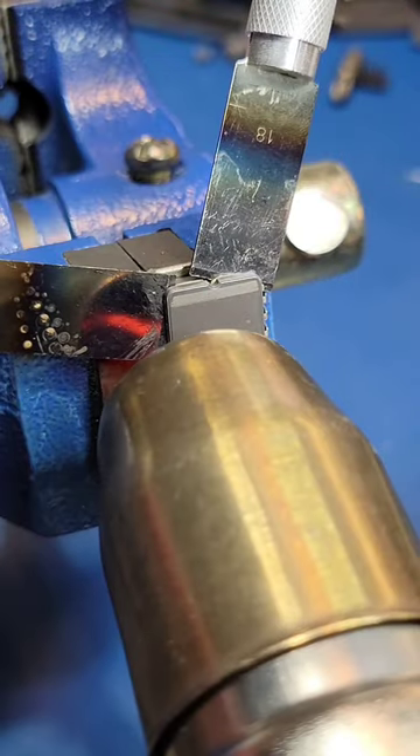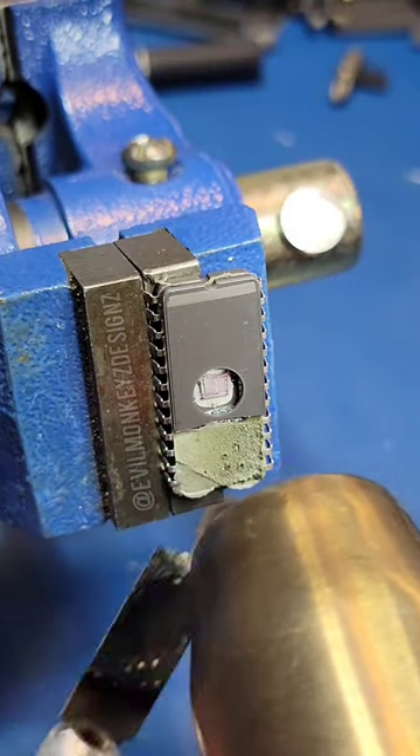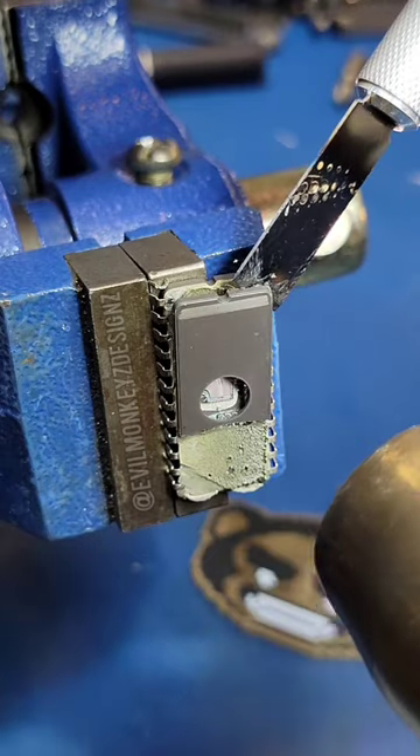To get a closer look, I was able to use hot air to heat up the adhesive holding the top lid on, and eventually pry it off, although it did come apart in two pieces.